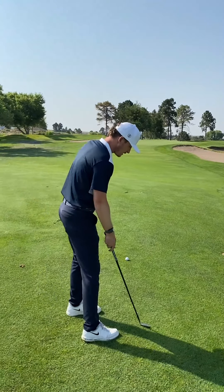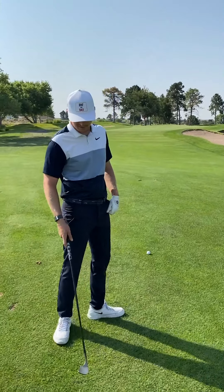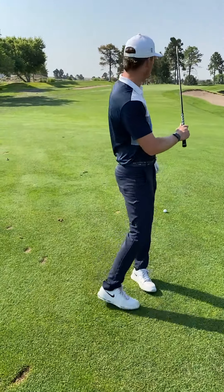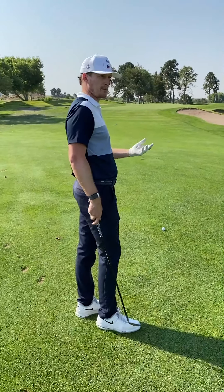Let's see what's up. To hit that shot, I'm actually opening the face and I'm going to put the ball back in my stance. And I don't want to take a big divot.